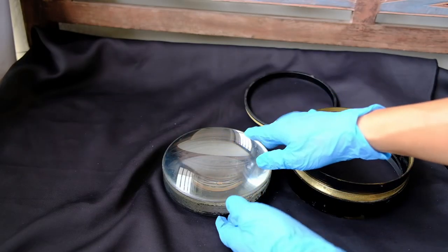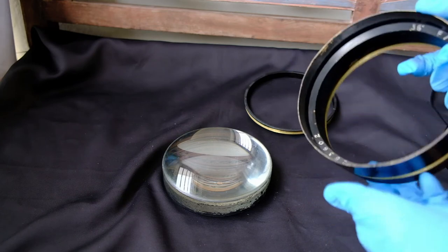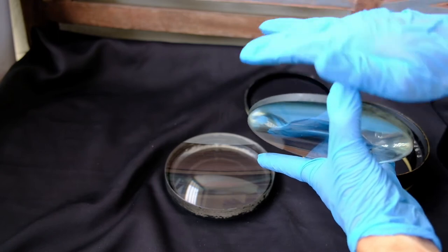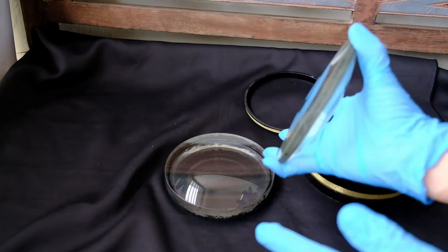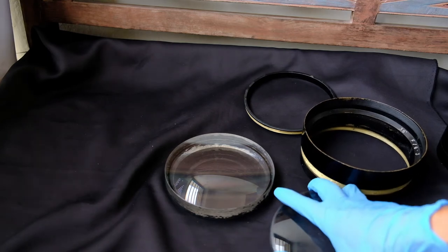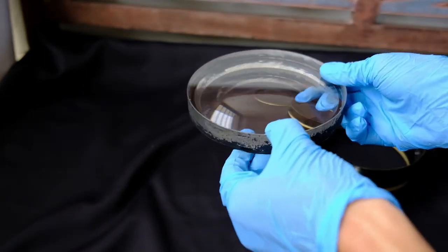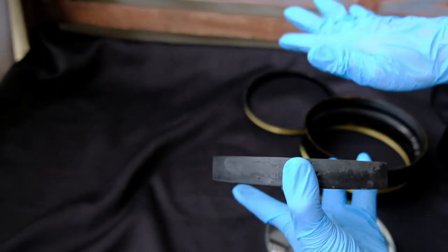I have removed the lens elements from the metal rim. The top element is a bi-convex lens: the top part is convex and the bottom part is also convex — if you look at it at an angle, it'll be convex with something flat. The bottom part is a thick piece of glass and appears to be bi-concave, with both sides being a concave plane.